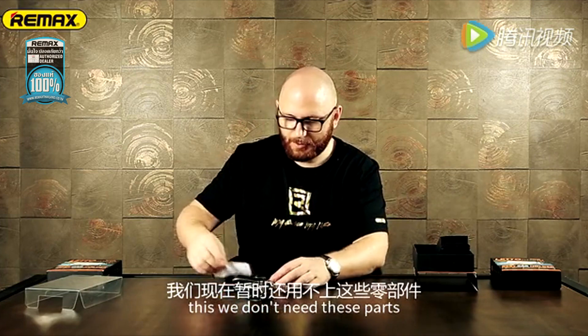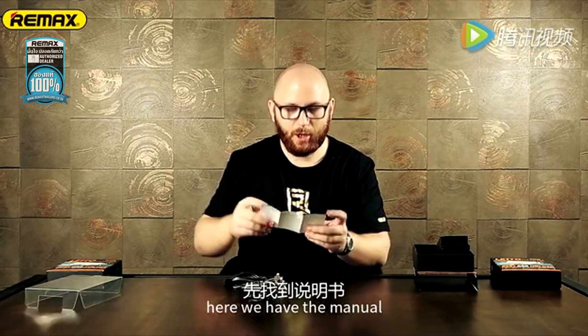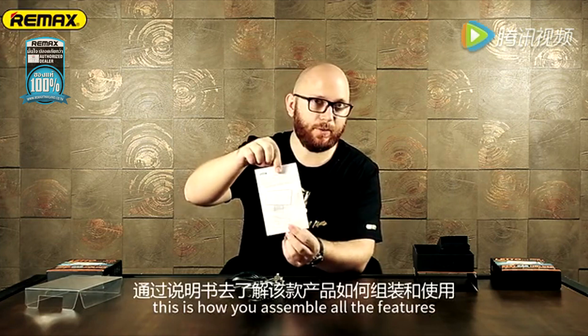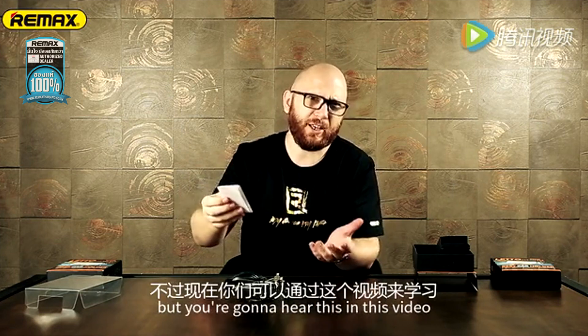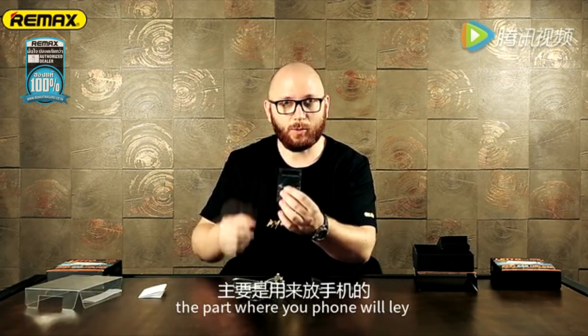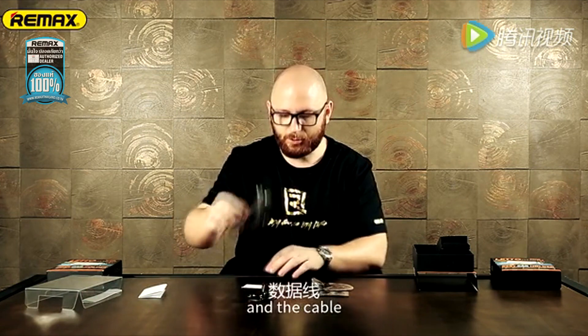We don't need these parts. Here you have the menu — this is how you assemble all the features, and you're going to hear about this in this video. So the first part: the bottom, the part where you form a line, and the cable.